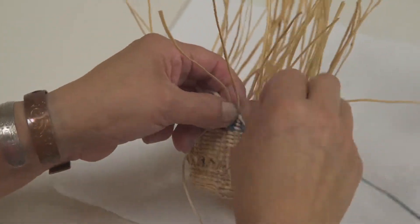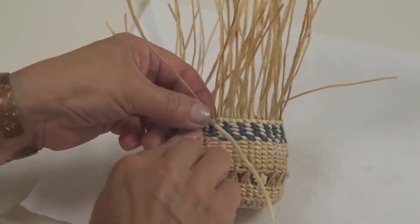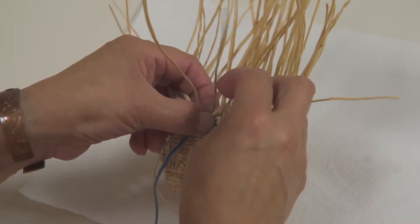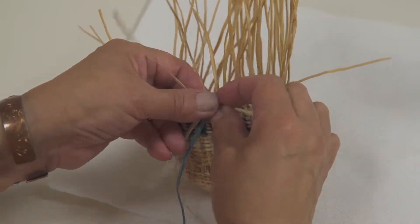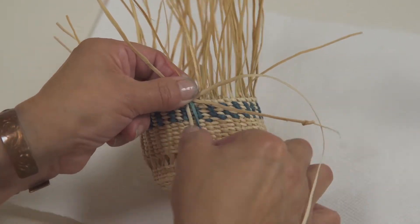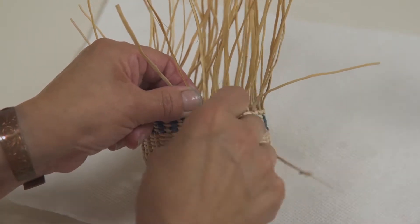So now I'm going to start weaving. I went over, and now I'm going to bring this one back. It takes a little time to try to figure it out right off the beginning, so you have so many to work with.